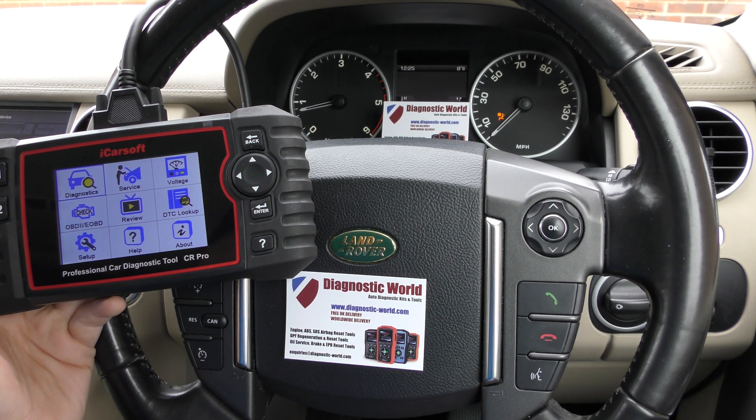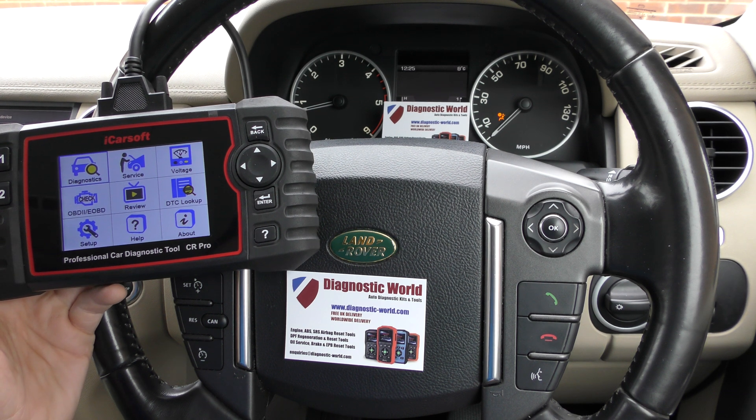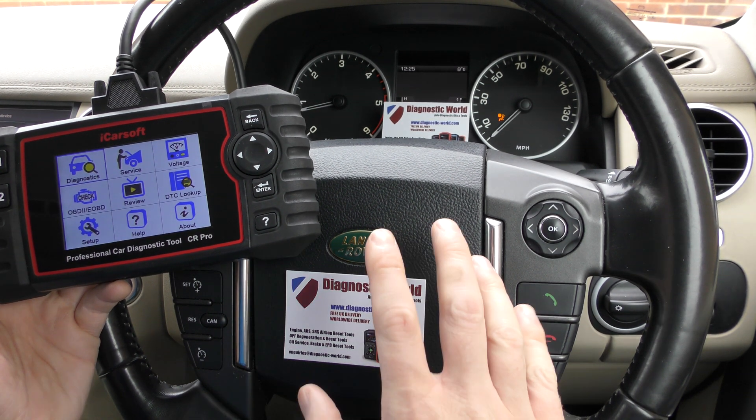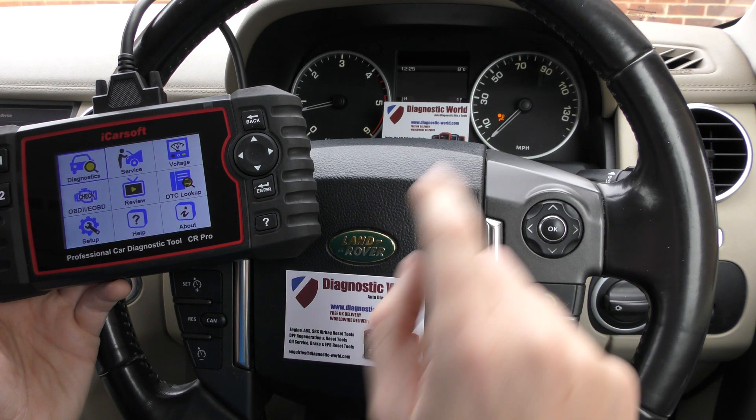Hi guys, thanks for tuning into this Diagnostic World video. We have for you today a short demonstration of the iCarSoft CR Pro kit working on a Land Rover to reset an airbag light.